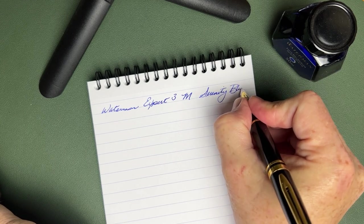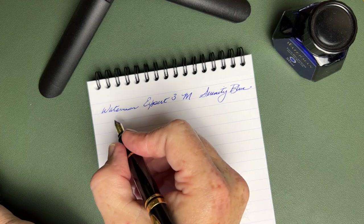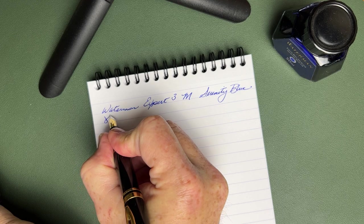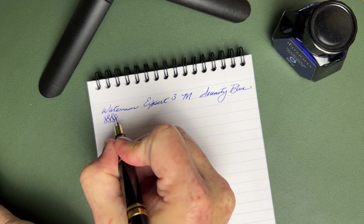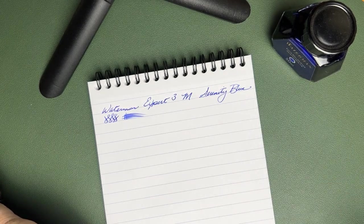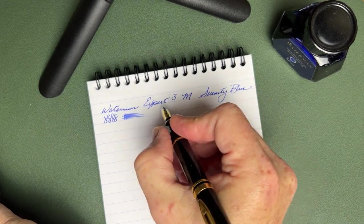This is a medium nib and the ink in the bottle you see is Waterman Serenity Blue. This has become one of my workhorse inks — I really enjoy it. This and Mysterious Blue are both really, really good inks. Testing for wetness, it's pretty decently wet, which is not surprising given it has really good flow.